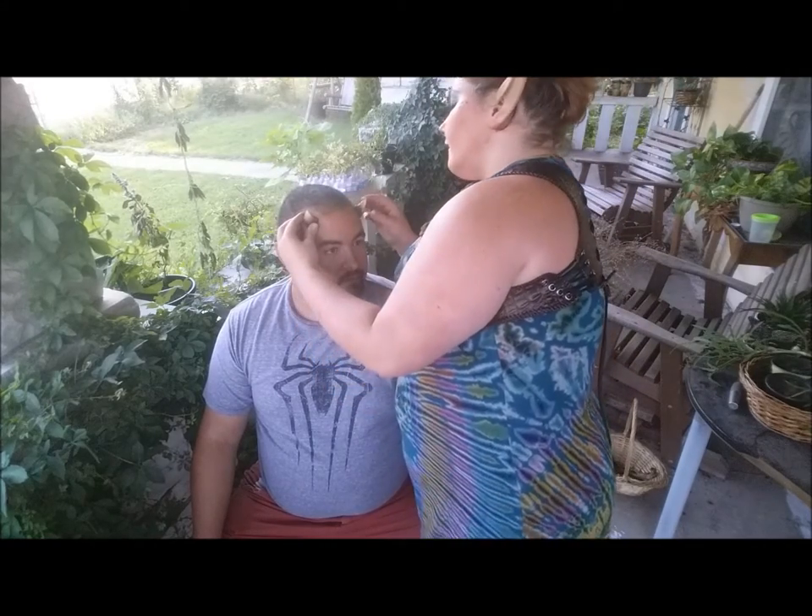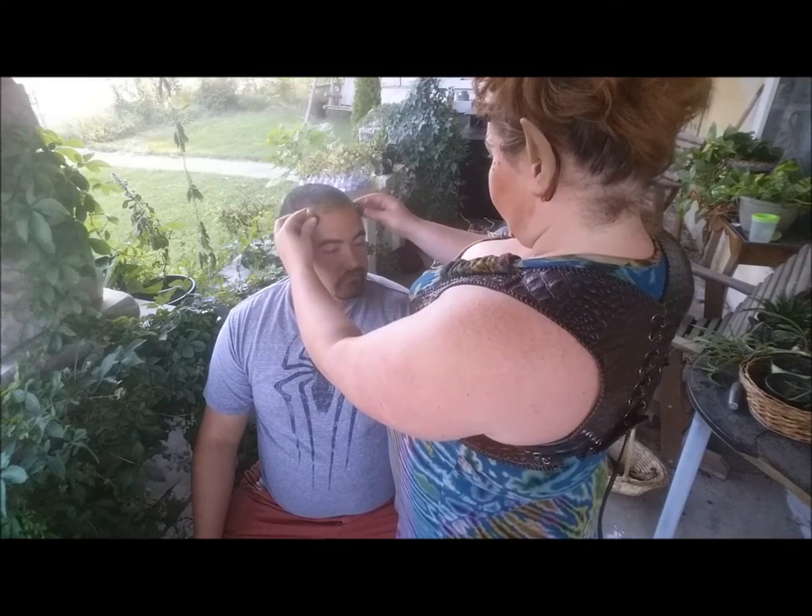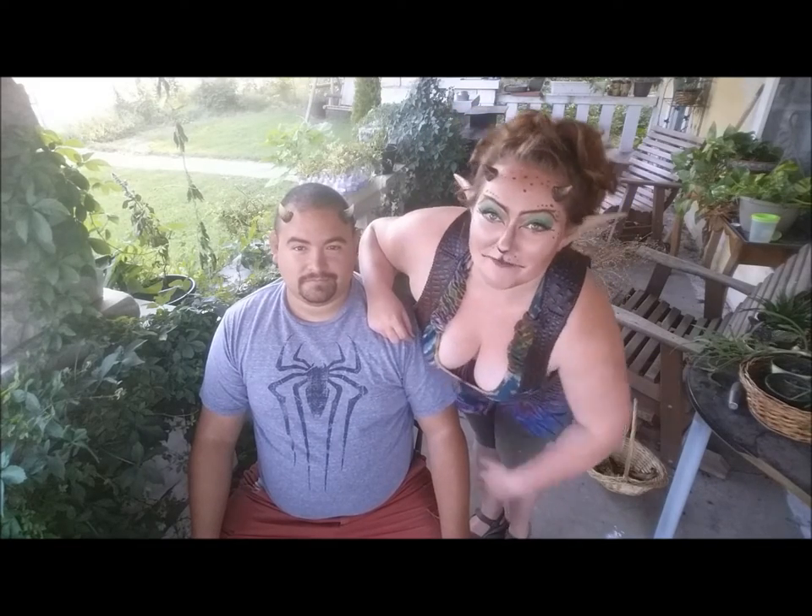Just like that. There you are. And that's how we apply prosthetic horns.